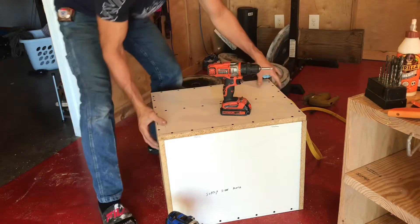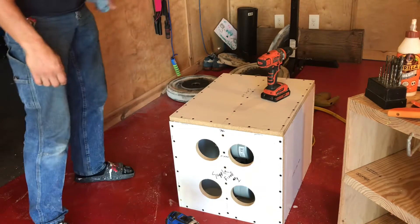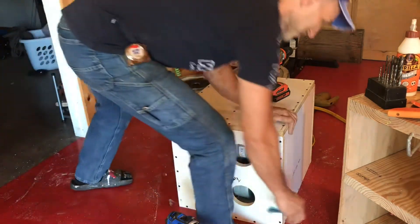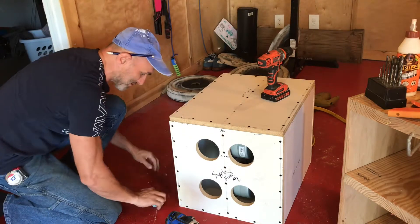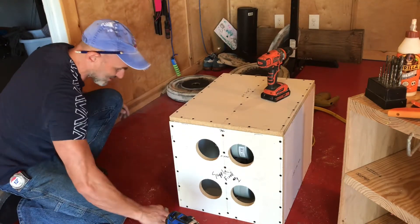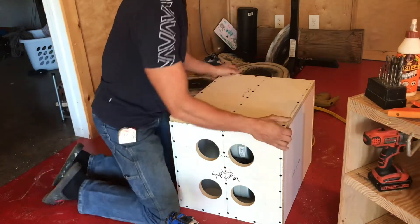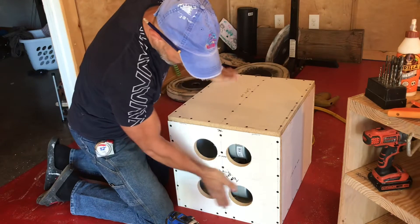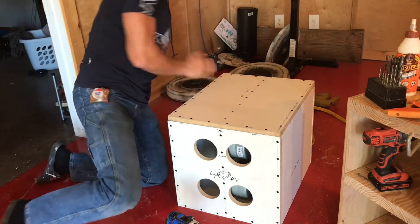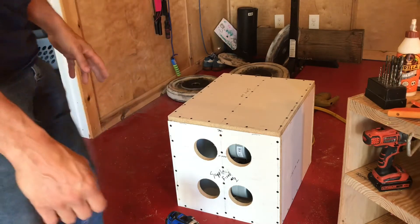There you have it — glue, screw, and sealed up. Maybe not tattooed, but there's a little bit of glue dripping out and a little bit of silicone. This bad boy's heavy with all the motors in it. There it is — supply box ready to be wired up.